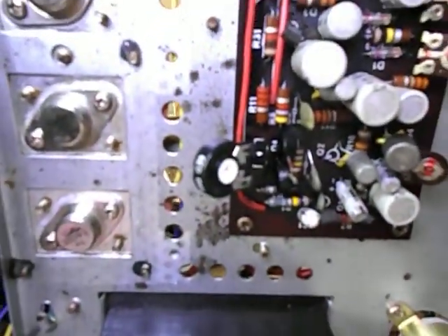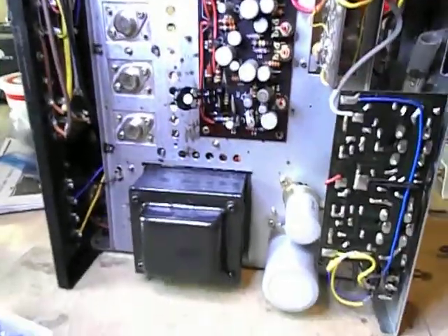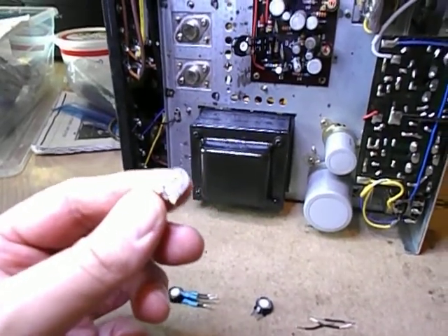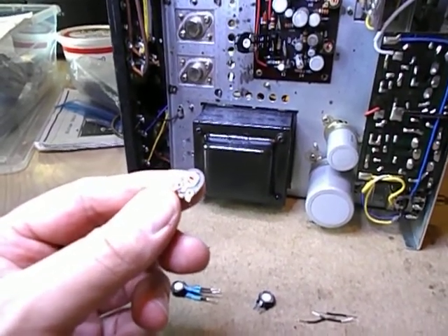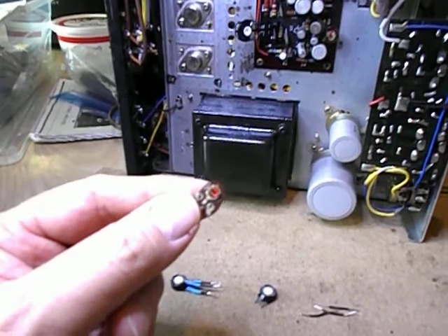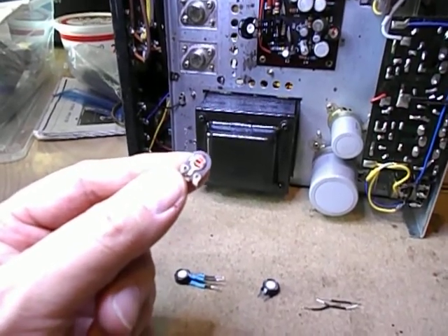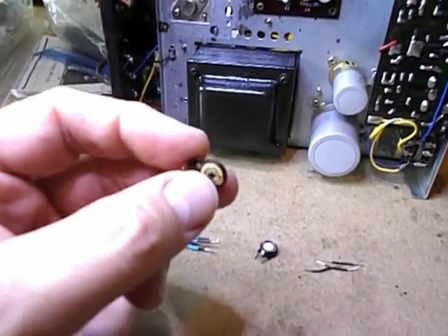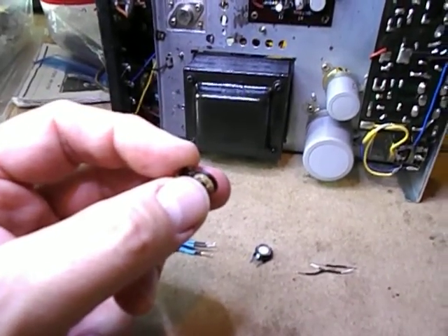The bias pot is the weakest part of the entire circuit design. These replacements I use are PIE, actually made in Spain. There's not a lot of current going through these, but more than they should handle. Over the years the bias current drifts up because the pot changes in value, and you end up with the carbon track being damaged from overcurrent.